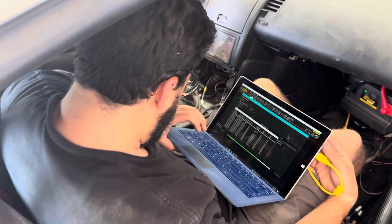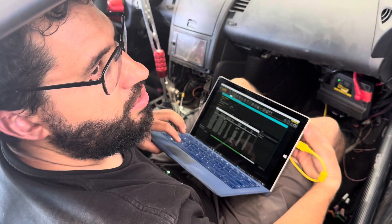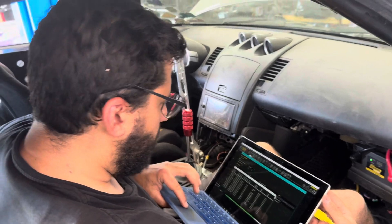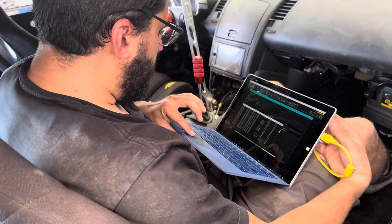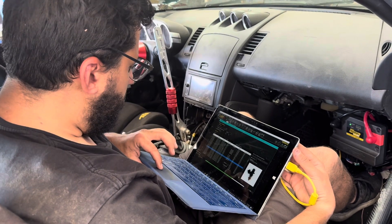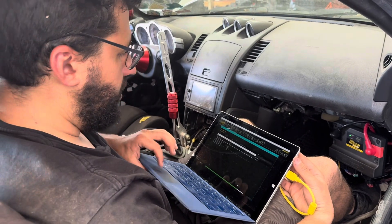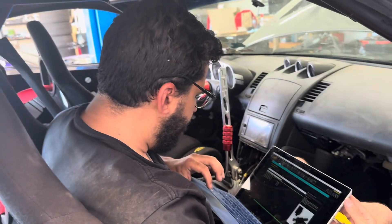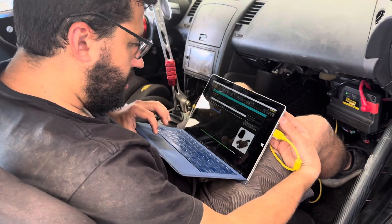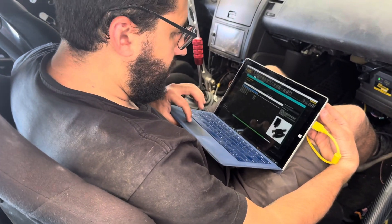Fuel system: we don't have 42-pound injectors, we have E85 injectors from another GM car — I believe they're 52 pounds. So we go down to GM and find them: 52 pounds. Next. The coil packs we're using are Gen 4 LS coils — specifically D510s.